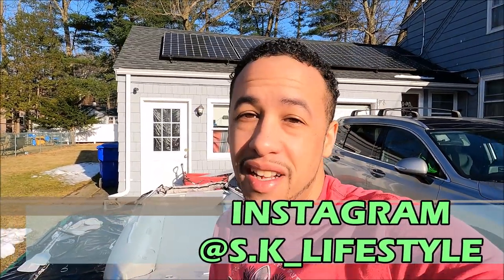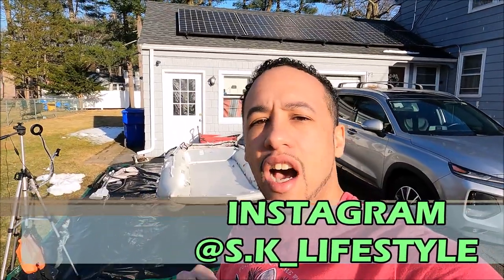Hit that like button, subscribe, and check me out on Instagram — s.k underscore lifestyle. That's it — I'll see y'all later.